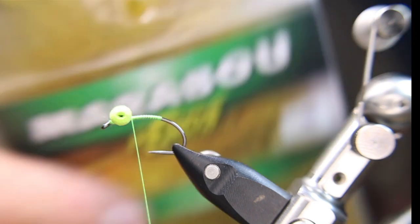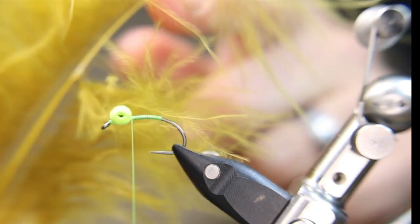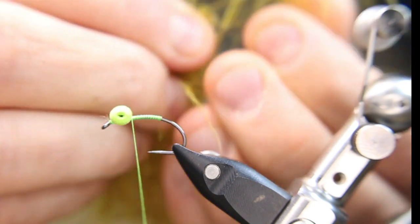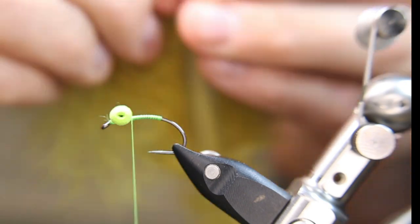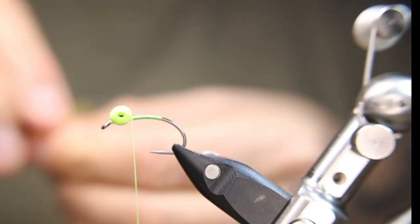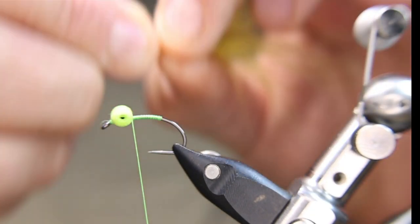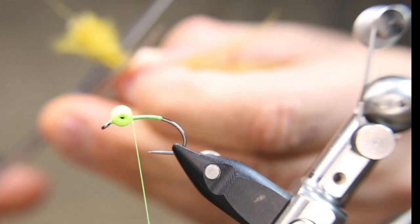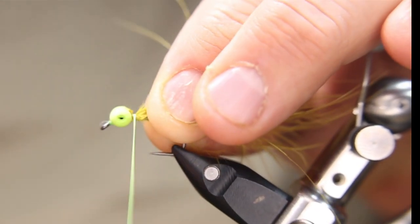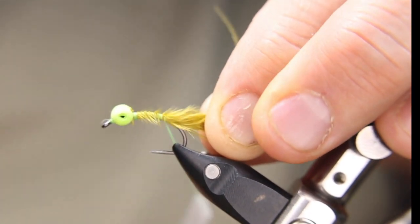Using a marabou feather — this happens to be hen's marabou. I've already taken some off one side, so I'll do the same: grab, tear, fold, tear, fold — just making a little package of marabou. I want a fairly long tail because I can always clip it in the field. I'll place that right behind the eye and tie it in with open wraps back to where I stopped.